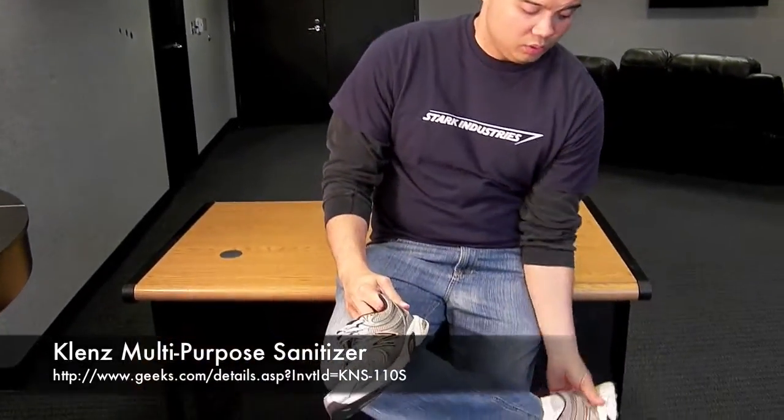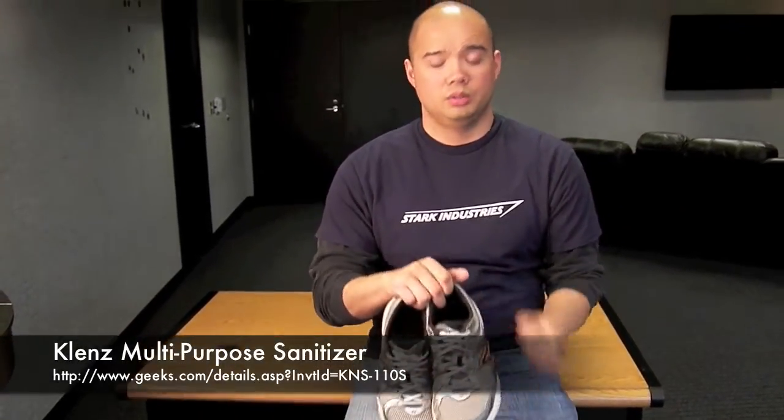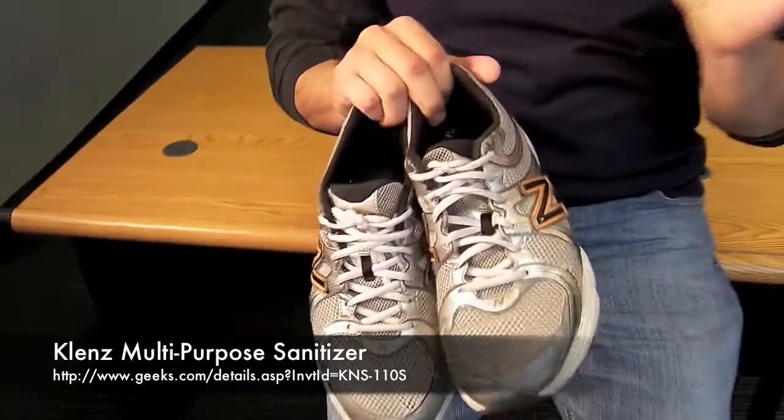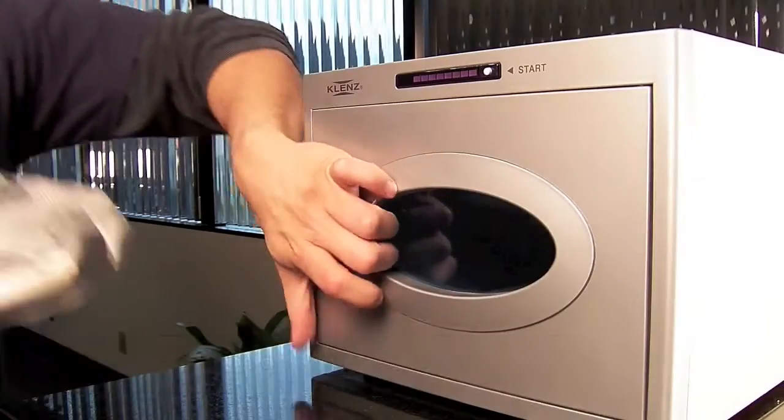Hey folks, this is Mark of Geeks.com and thank you for watching Geeks TV. We've got a special episode for y'all today. We have this Cleanse multi-purpose sanitizer, and what I'm going to do is put my shoes in there because I've been to the gym one too many times and these definitely need a wash. So let's go ahead and check it out. Here we go.